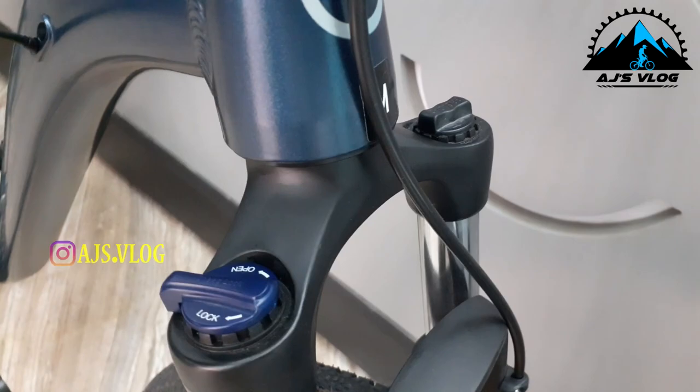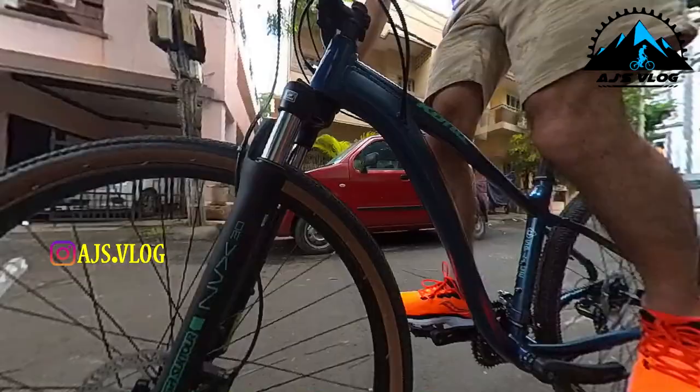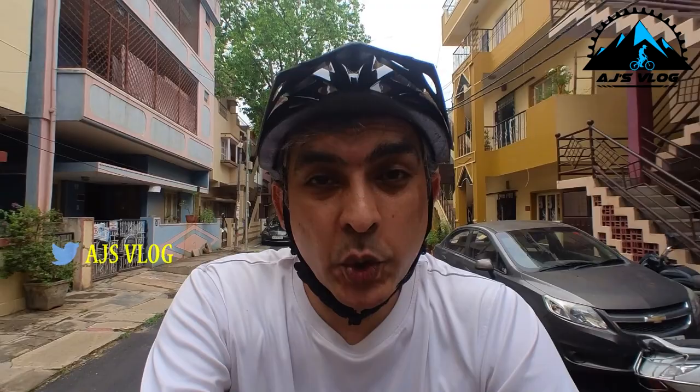There's an SR Suntour suspension fork in the front which comes with a lockout and a preload adjuster, giving you a good amount of comfort whether you're riding on the road or taking this off-road onto gravel. The 45 by 700c tyres are quite good and give you a good grip on-road and off-road too.